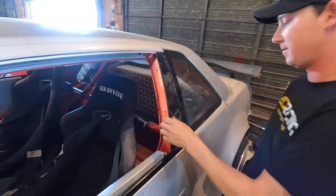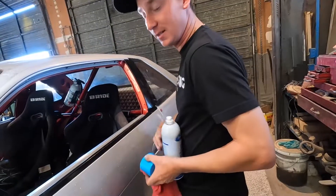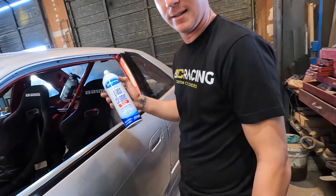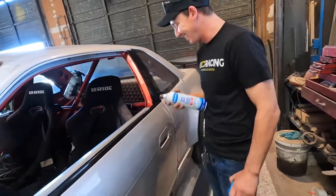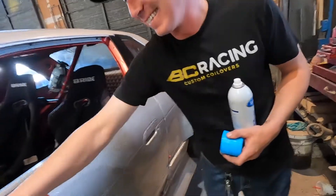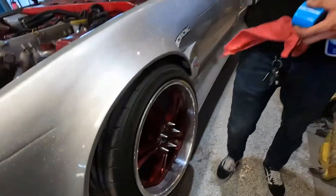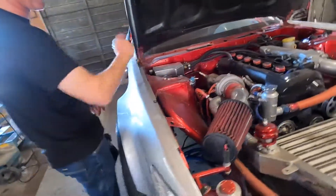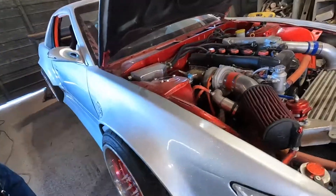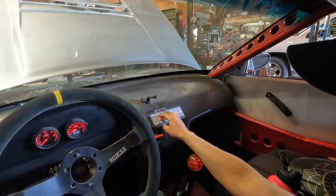Quick detail with glass cleaner — glass cleaner on the whole car, classic. Glass cleaner on the aluminum wheels, might as well be polish. Glass cleaner on the whole engine bay too, a little more boost — glass cleaner.